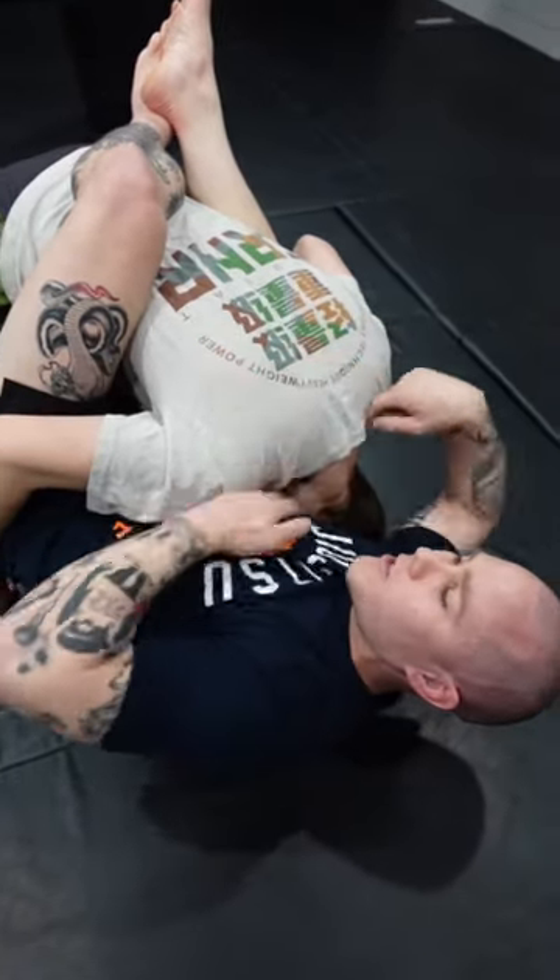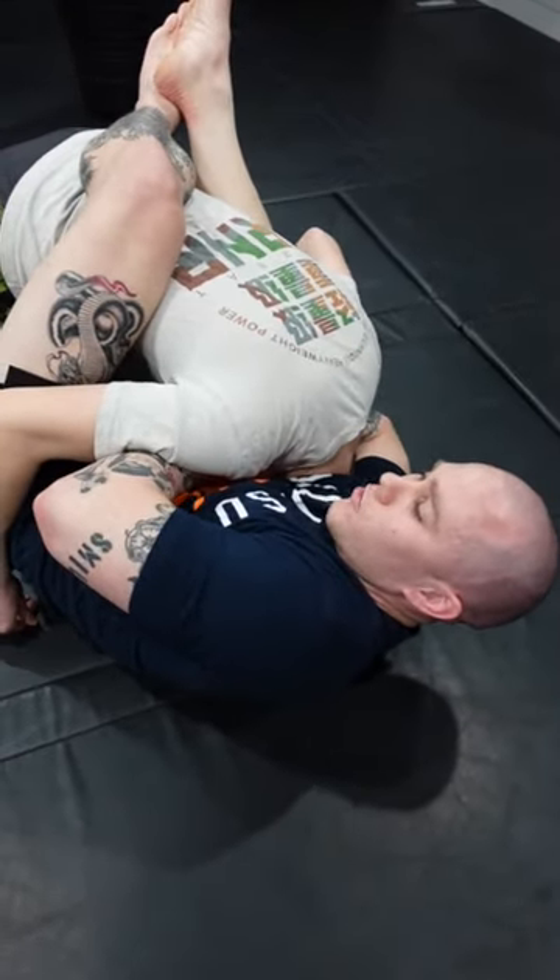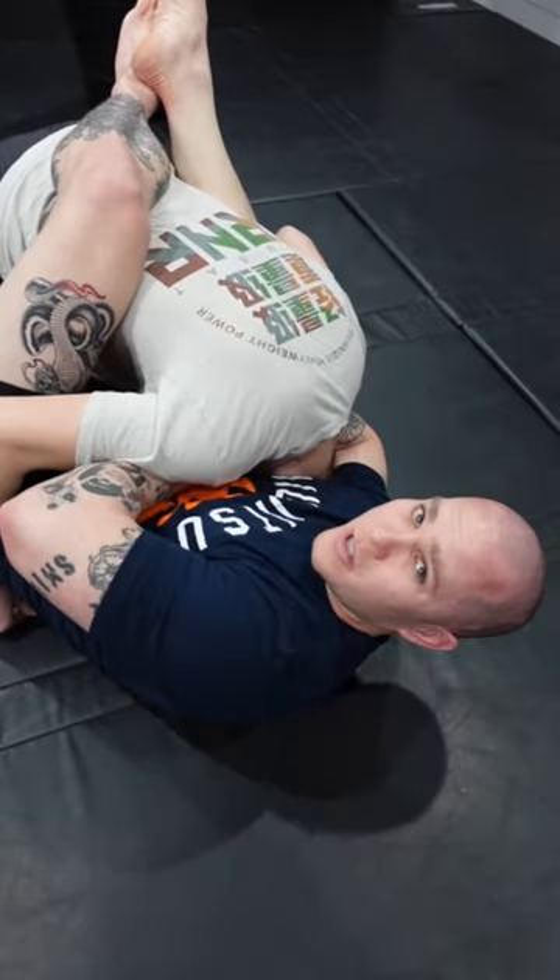The other option: I grab that choking arm and simply rock the baby — and we can still get the tap from there. Two different options, two different ways to secure the guillotine. Give it a shot and stay tuned for number four.